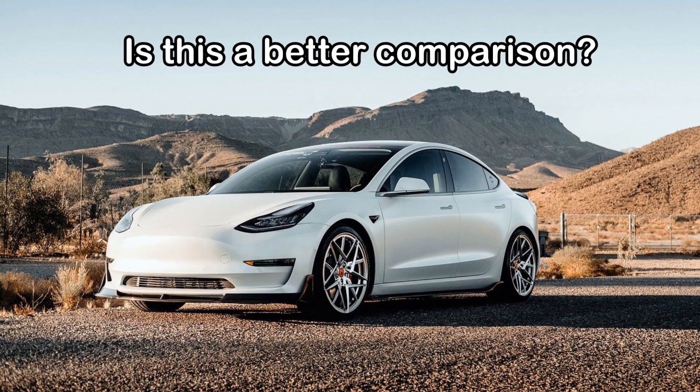One last point: would it be a better comparison if we compared e-bikes to electric cars instead of internal combustion engine ones? Perhaps — I'd like to hear your comments on that point too.